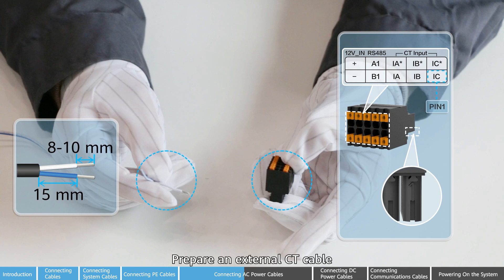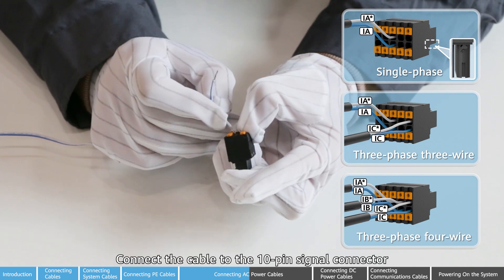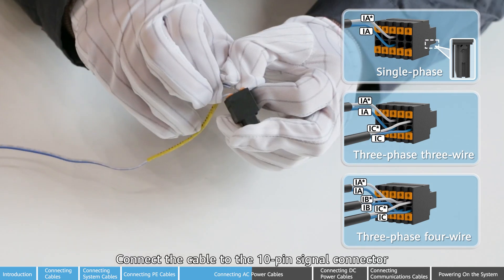Prepare an external CT cable. Connect the cable to the 10-pin signal connector.